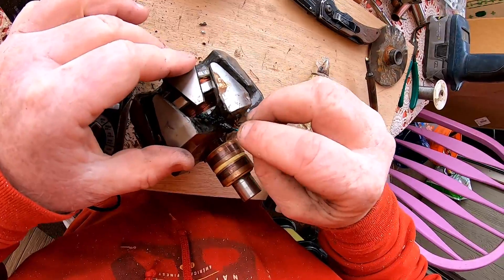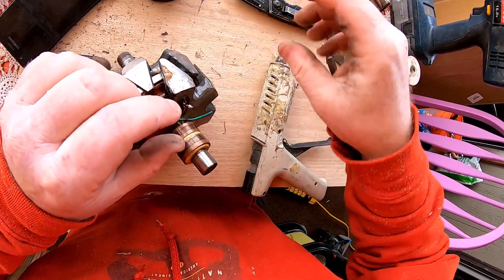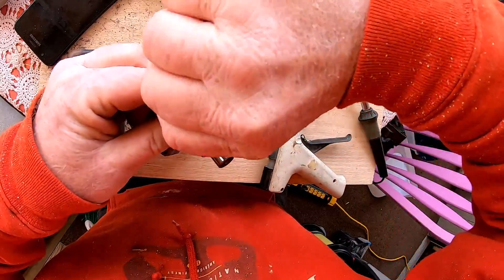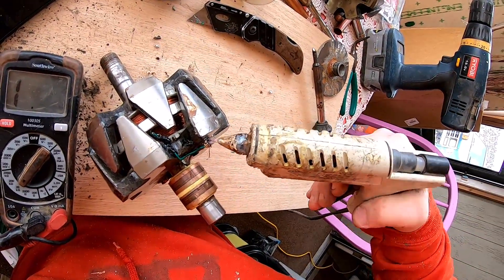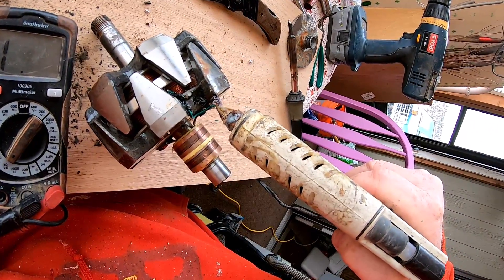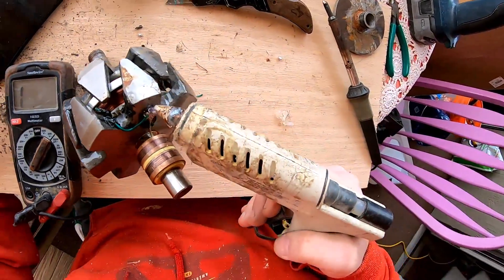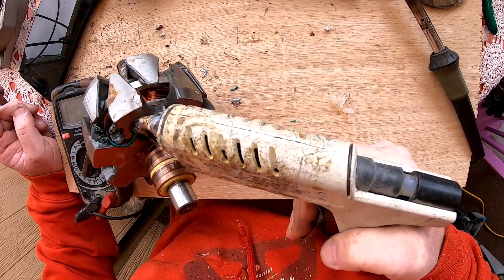Didn't hurt it a bit. And then - look at what just happened. This hot glue is probably not the right thing to use, because if this gets warm it's just gonna sling hot glue all over, isn't it.